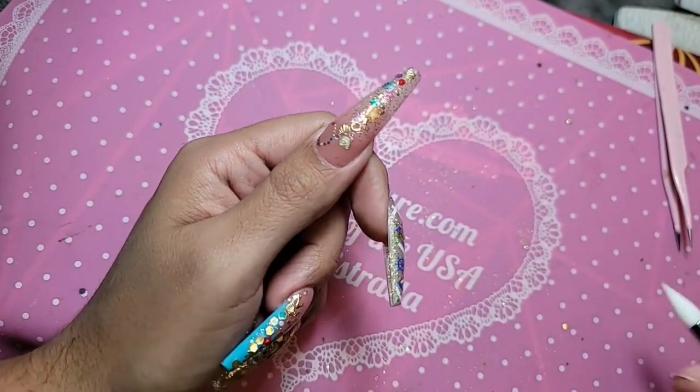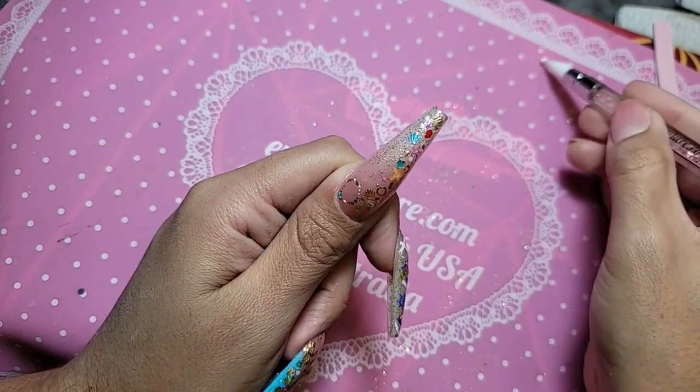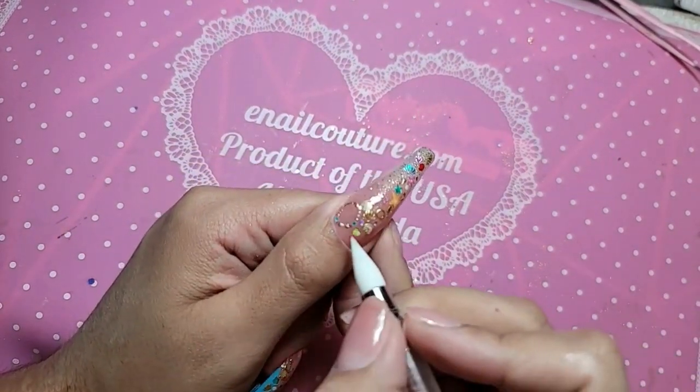And then we're going to apply a little bit of the 2.4K glitter. Nice to hear that phal from earlier.